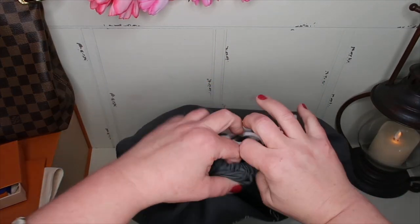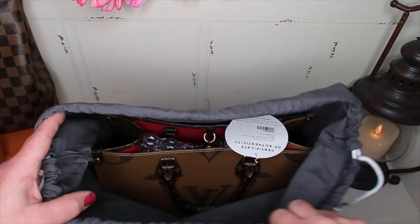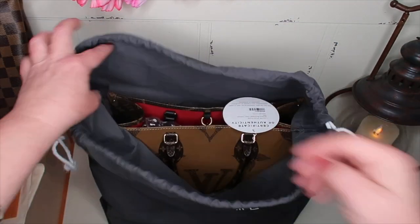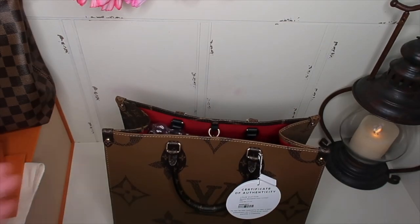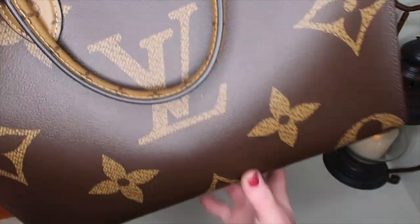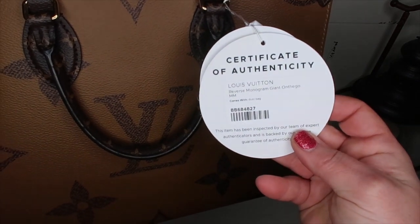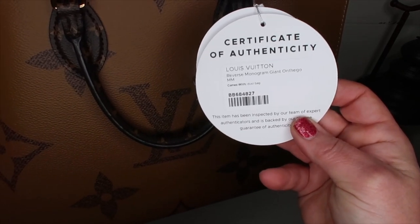The description said this came with a dust bag, and it's knotted. I thought it was going to be a Louis Vuitton dust bag, but it's obviously their dust bag — which is okay. So let's pull out the bag together. I'm so excited. Oh my gosh, I'm wowed. I wasn't wowed when I pulled out the other one. This is in the reverse monogram print. It has this certification of authenticity: 'Louis Vuitton reverse monogram giant On the Go MM.' It comes with a dust bag.